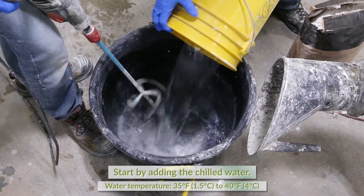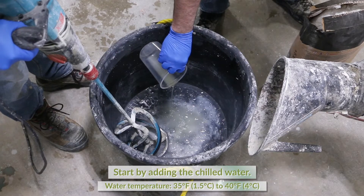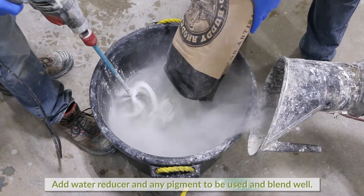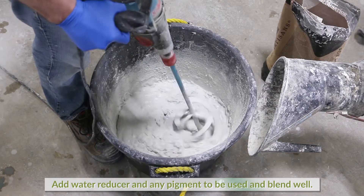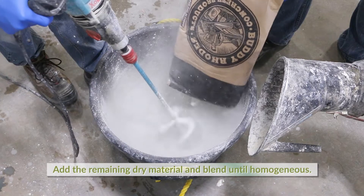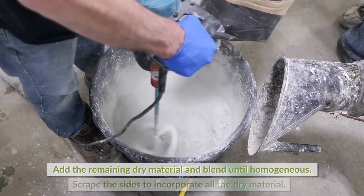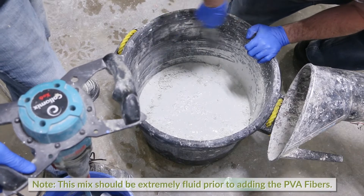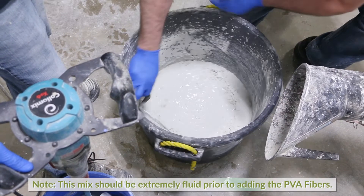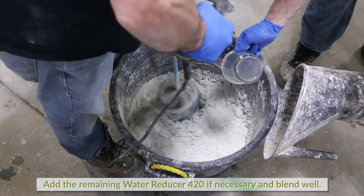Begin by adding the chilled water to a mixing vessel. Add most of the pre-measured water reducer 420 and three-quarters of the dry material and blend well. Add the remaining dry material and blend until homogeneous. Scrape the sides to incorporate all dry material. Take note: this mix should be extremely fluid prior to adding the PVA fibers. Add the remaining water reducer if needed and blend well.